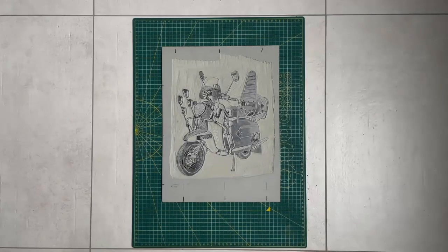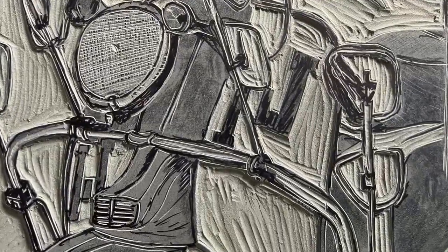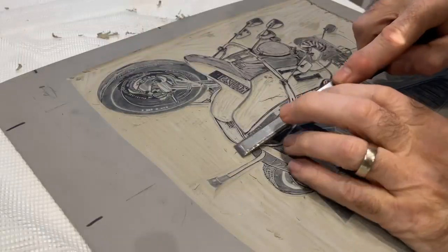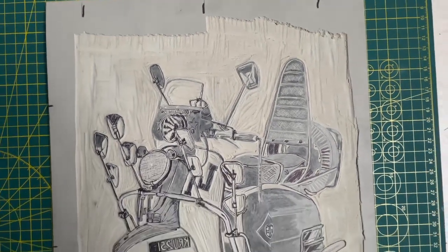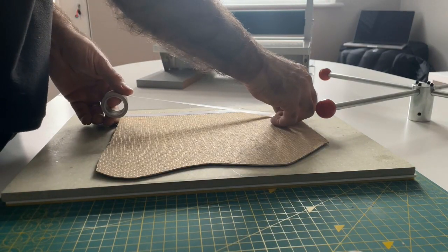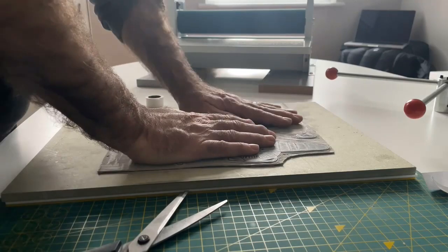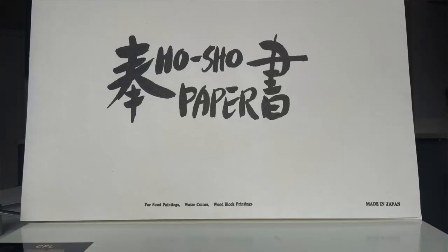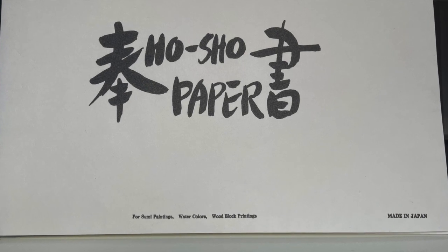Thirty-seven hours later - quite a complex carve, obviously lots of detail. Some bits were very difficult; the wheel in particular took a lot of work getting all the brake cables and so on. Overall I'm quite pleased. I've spent a lot of time chiseling out all the excess and we're pretty much ready for a few test prints. I've trimmed the lino down and I'm securing it to an A3 board with some double-sided tape - the board is actually supplied with the press. I'm also marking off using some paper so I know where the paper will sit when printing. I use Hosho wash paper supplied by Hand Printed in Bognor Regis.